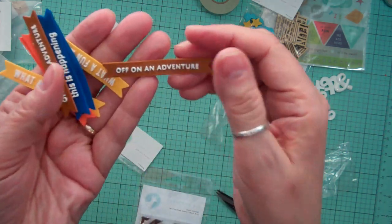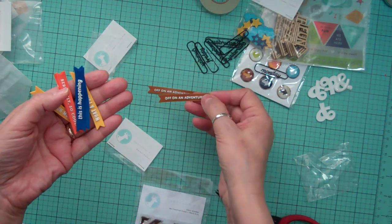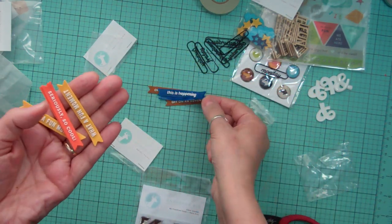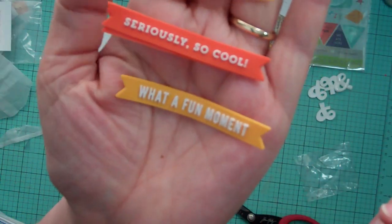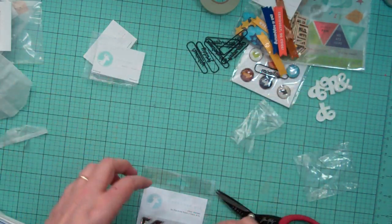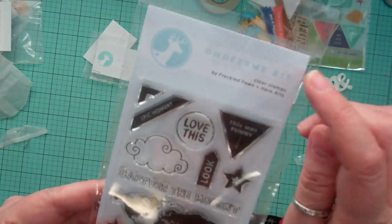There are rubber pieces with phrases — this one says 'off on an adventure,' I love it. This one says 'this is happening,' and 'what a fun moment' — seriously so cool. I love those. If they have more next month I'll probably get more. The Oh Dear Me kit from Freckled Fawn always includes a stamp.